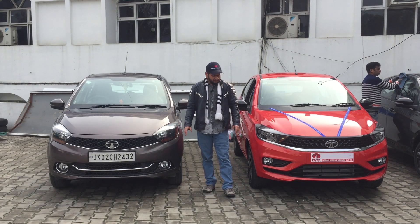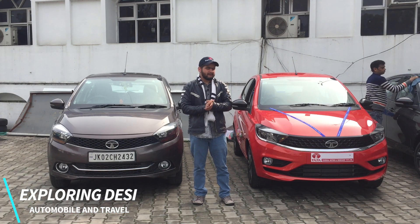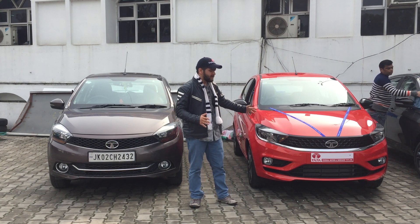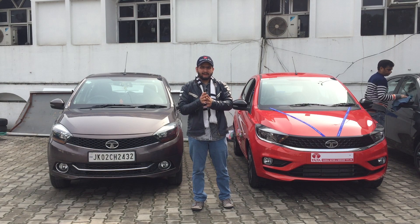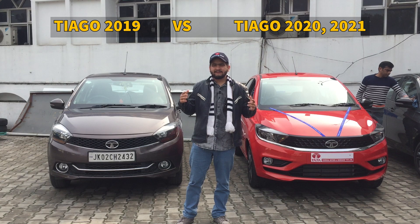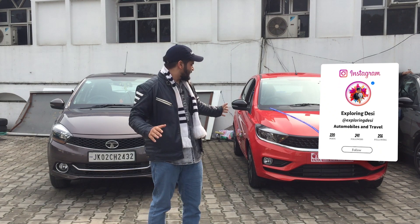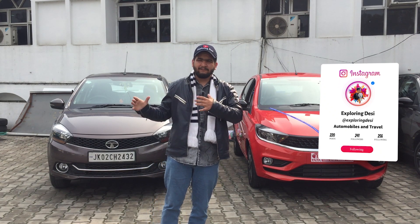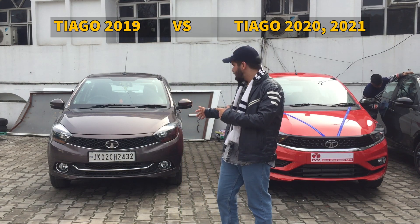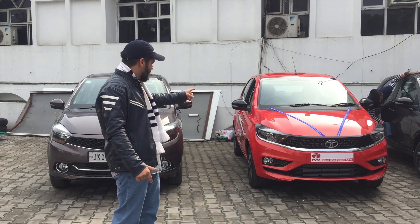Hey guys, welcome back to the channel. Today I'm coming with a new video — a very good comparison between the old Tiago and the new gen Tiago. I'm going to cover the details and major changes and why they've been done. You are checking our 2019 Tiago XZ Plus variant alongside the 2020 XZ Plus variant.